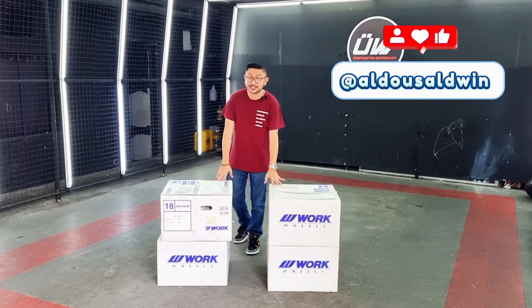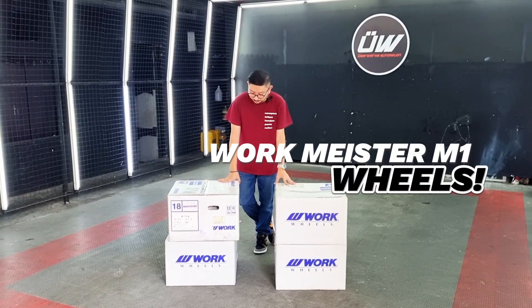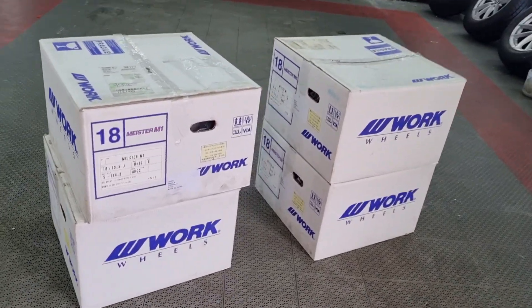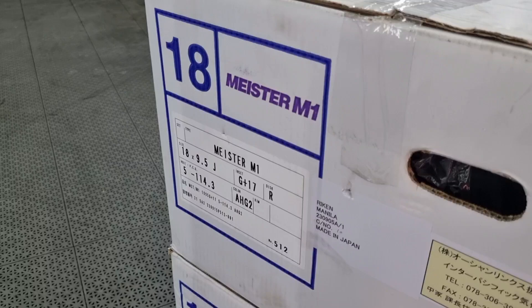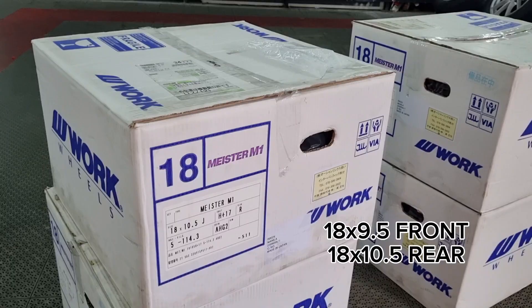Hey everyone! Today we'll be unboxing my new set of wheels for the 944. These are Workmeister M1 3-piece wheels which we ordered from Japan. Check it out! What we have here is a staggered set. For the fronts, we have an 18x9.5 rim, and for the rear, it's 18x10.5.